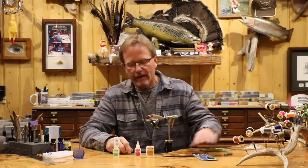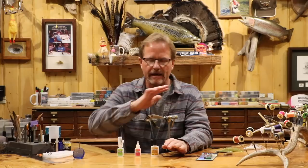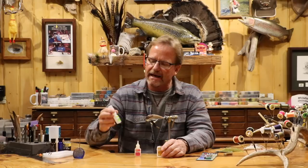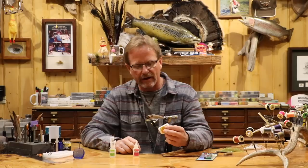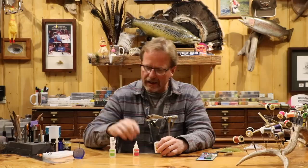Moving on to cyanoacrylates — these are all your Zaps, Crazy Glue, Loctite. They come in different consistencies but they're basically all the same thing. Just like with the other stuff, you can thin them, but these come pre-thinned for you. The standard Zap-a-Gap is a different application for me — I'm not using this to put a head cement on a fly and make it look shiny. This is for securing something. You've got the original medium set, then you go into the thin stuff. There's also a gel that a lot of people like because it's slow and you can move it around with your bodkin.